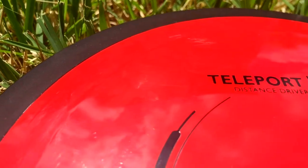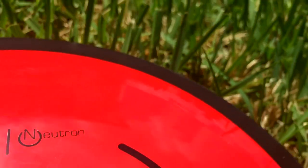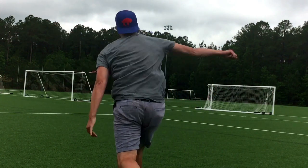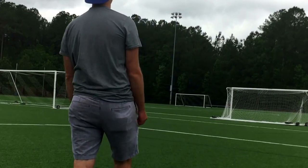Hey, it's Ensco here, and I'm here to review the brand new MVP 24.5 millimeter Teleport — the very first disc to be released in this configuration. It is a straight, stable driver.